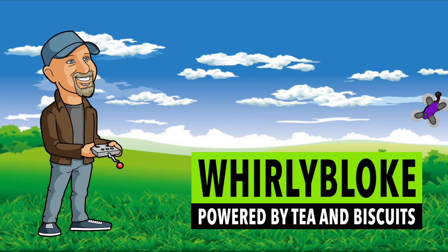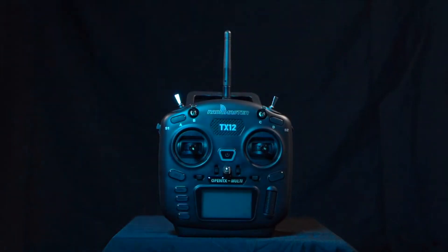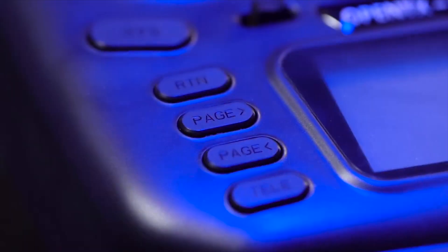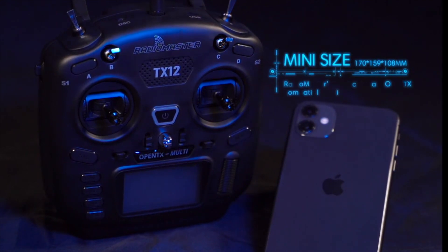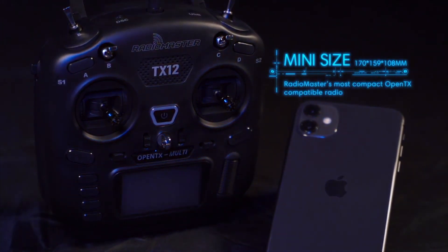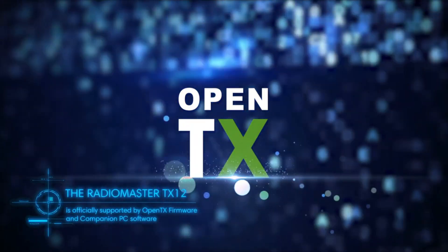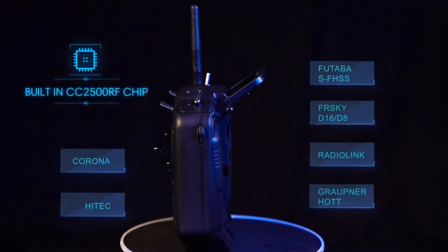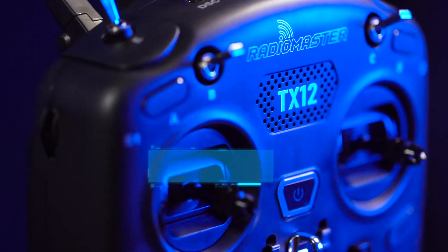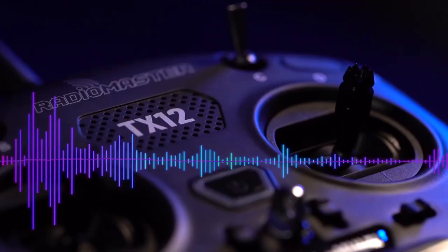Hello and welcome to the Whirly Boat Channel.